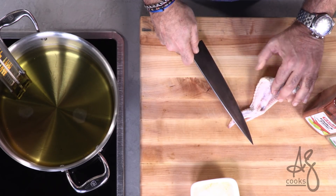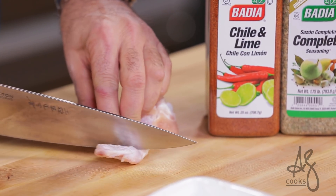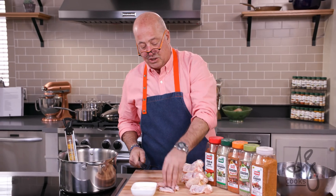All I want to do is lay my wings down. You can actually see that little knuckle right there, and you just cut right between it. We've butchered our wings.